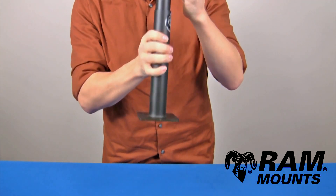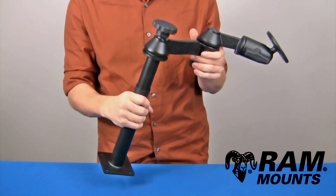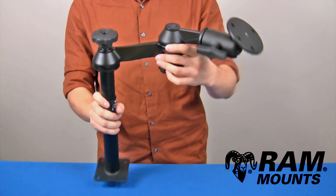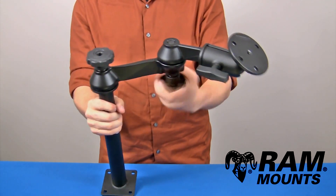The square plate at the bottom of the female pole can simply hard mount against any flat horizontal surface, and can adapt to any vehicle-specific custom no-drill base to create a no-drill mounting system in your vehicle.